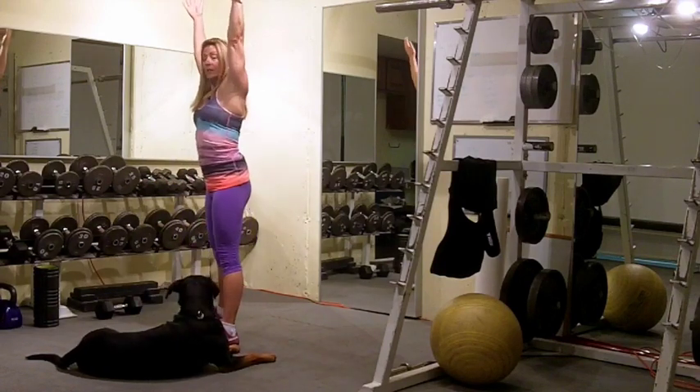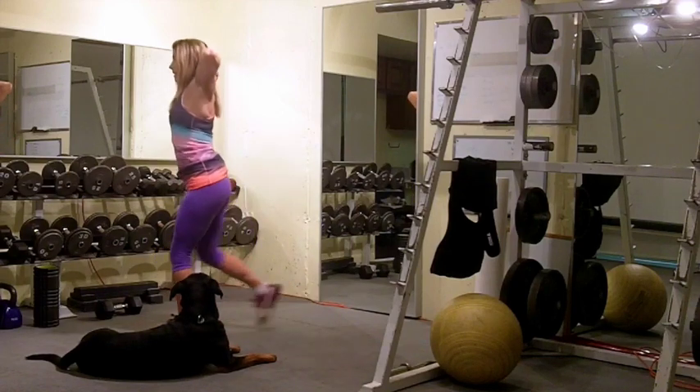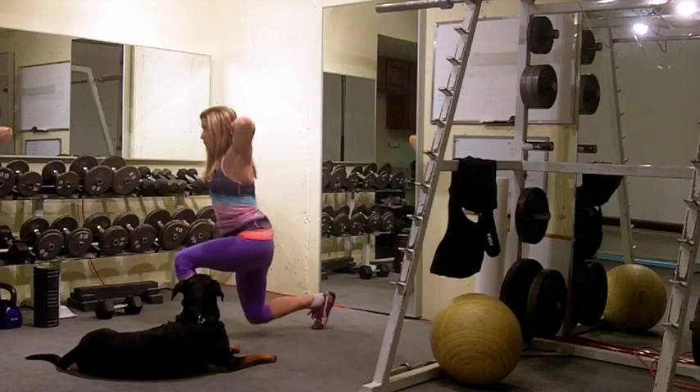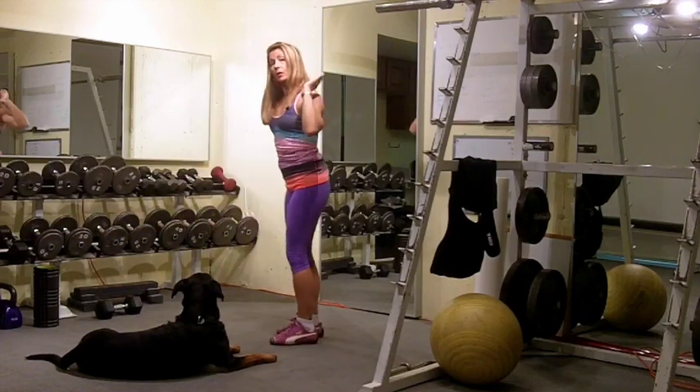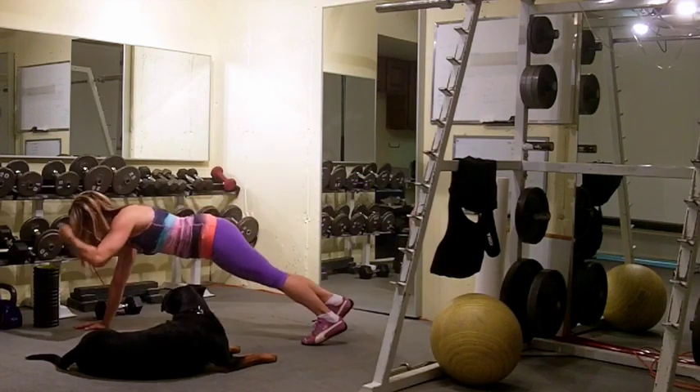From the overhead squat, go into a prisoner position and do a reverse lunge — 5 to 10 reps on each leg. From there, go into a walk-out position so that you're getting into a plank.